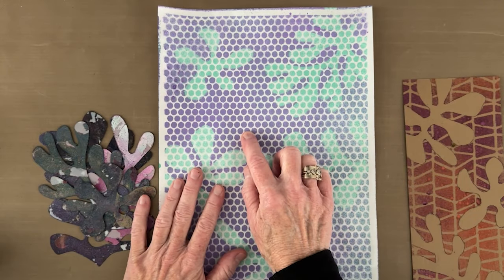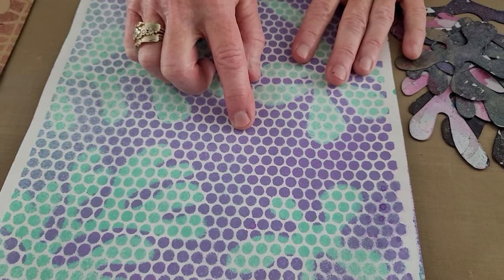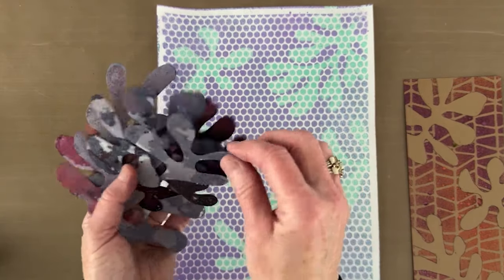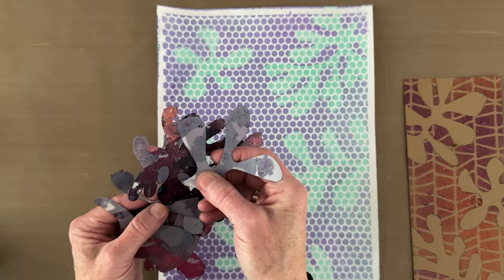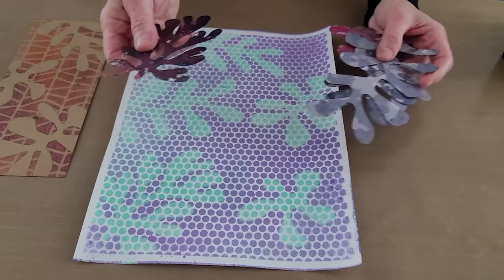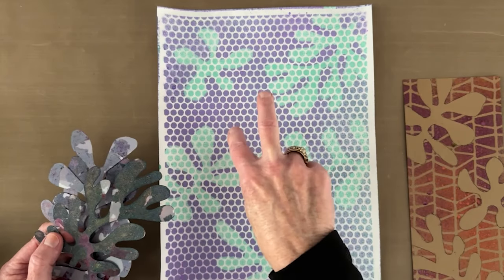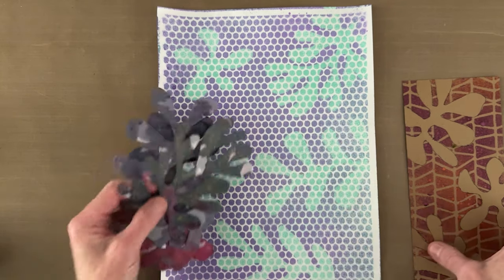The first thing I want to mention is you'll notice this is a pretty small stencil design. As I played and figured out why this wasn't working the way I imagined, it finally dawned on me that you need something that is contrasting in size to whatever your masks are going to be, so that you can actually see what's going on. You also need some contrast in color.